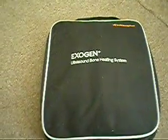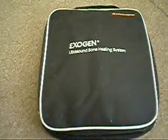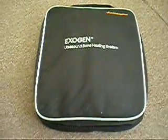This is a demonstration of the Exogen Ultrasound Bone Healing System, also called an Ultrasonic Bone Stimulator. This system was used 120 times, and it was brand new when it was given for the purpose.